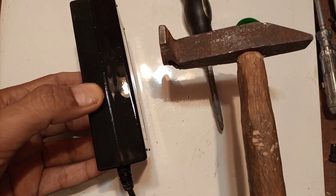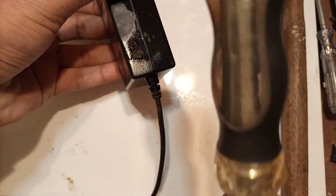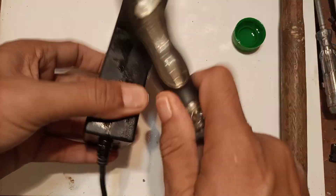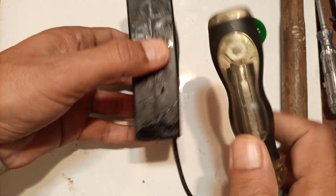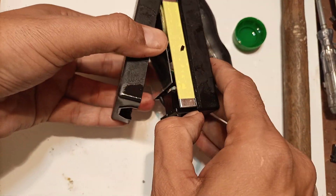Then take a hammer or a screwdriver and tap it. So tap it like this. Just tap it, tap it and crack it. By tapping, you will crack it open. As you can see, very easily it cracked open.